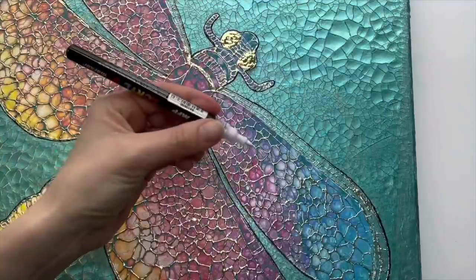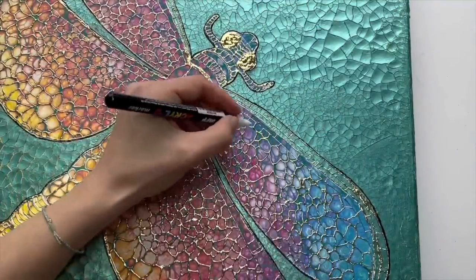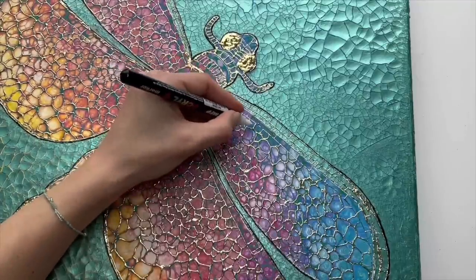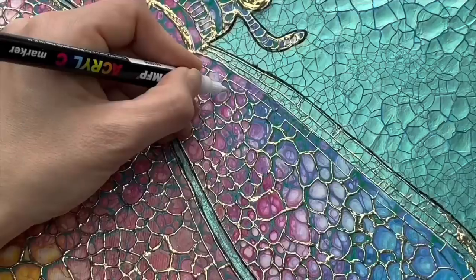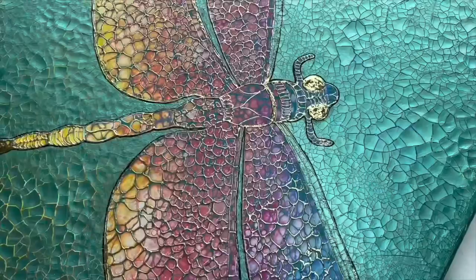I'm also going to use my acrylic marker for creating little details which hopefully will make the cells look more 3D — I'm just doing these little reflections inside of my cells.